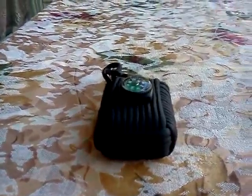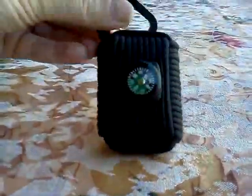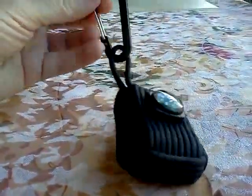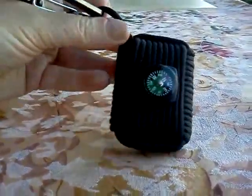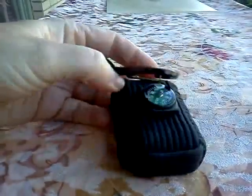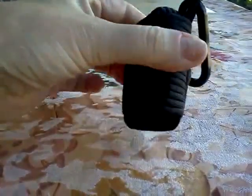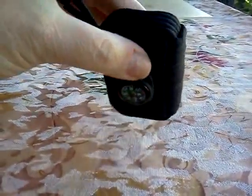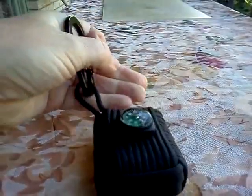This is the Survival Fishing Kit. It comes with a carabiner to hook onto your belt loop or backpack. It has a compass, and I don't want to unwrap this with all the goodness inside because I will never get this paracord wrapped back up into this nice neat package.